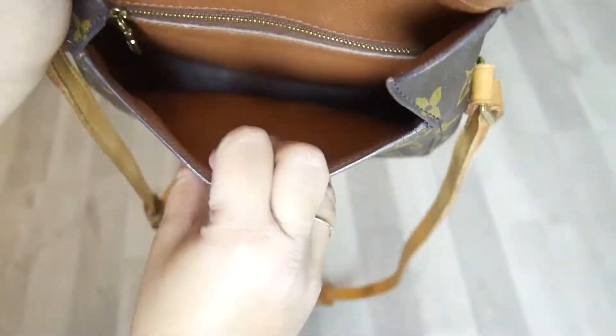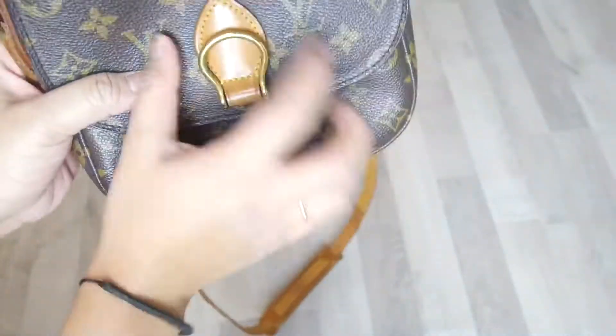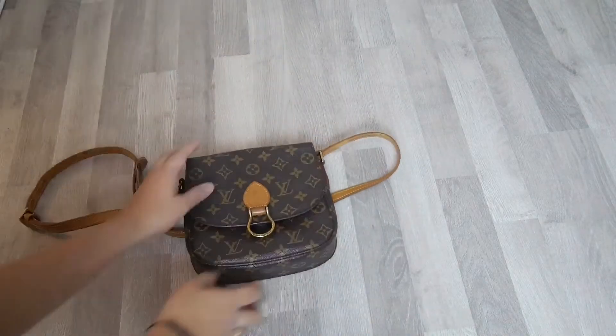This is the inside and the zipper doesn't work anymore. So now I'm gonna show you the things that we can put inside this bag.